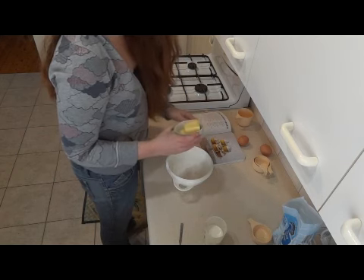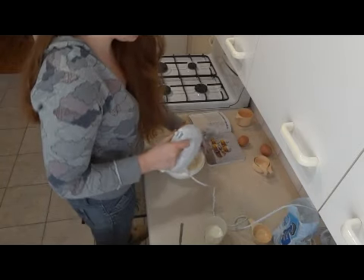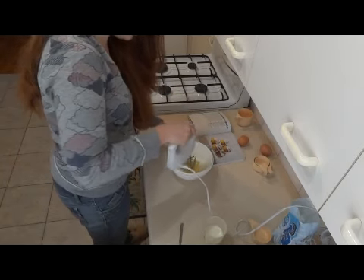Butter. Room temperature. Beat it until it's soft and pale — I don't know, just beat it. I don't care.